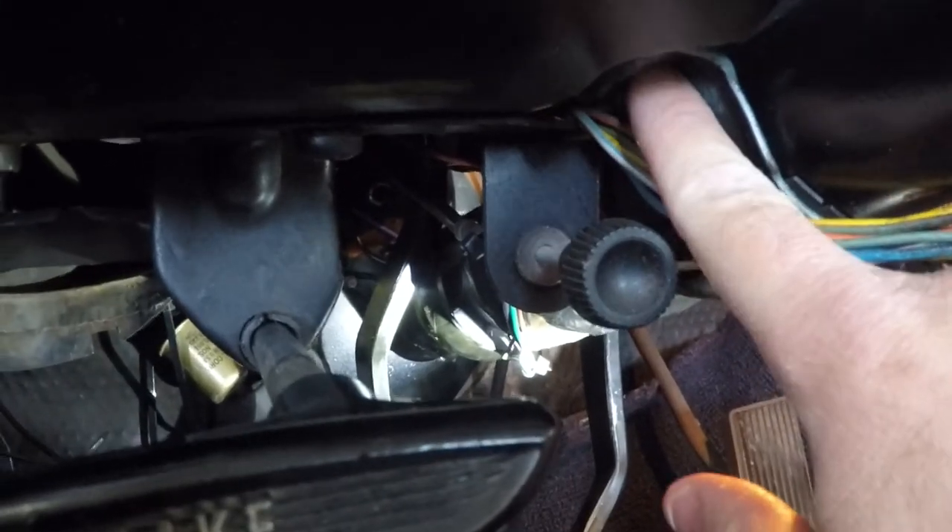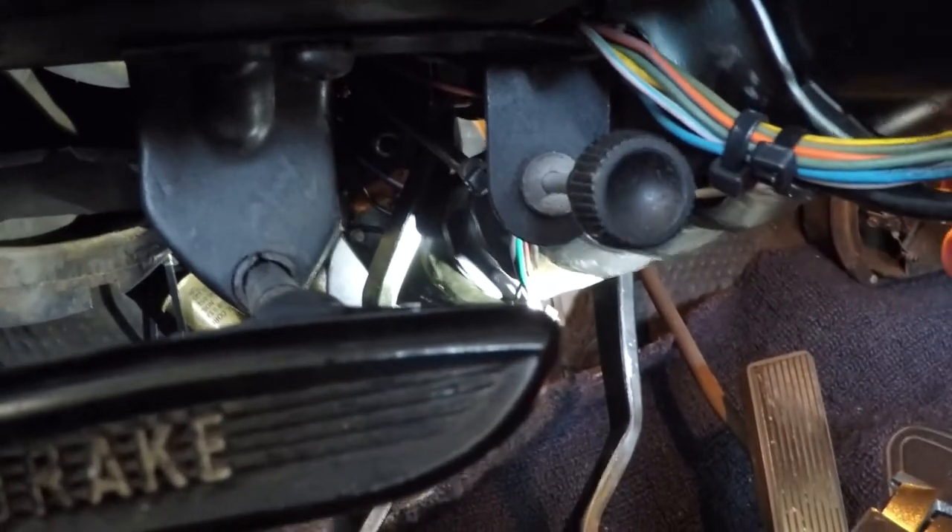In order to get this in here, I had to drop this side down all the way, and now I'm going to push it back up and reconnect it.